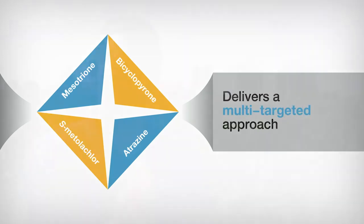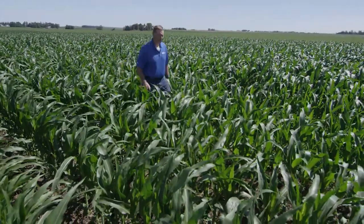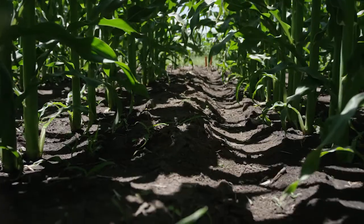The key point of this trial is to showcase Bicycopyrone and what it brings to the table. Bicycopyrone and mesotrione bring a superior combination to get control of your small seeded broadleafs and large seeded broadleafs compared to some competitive brands.